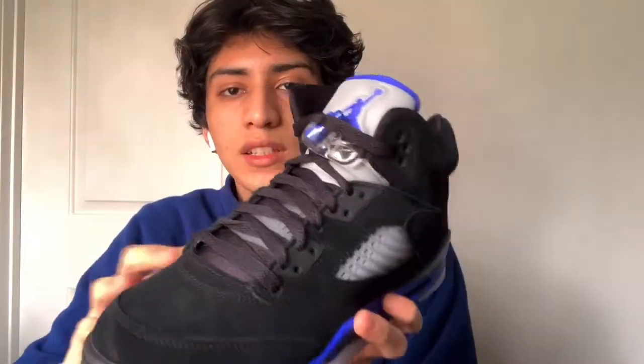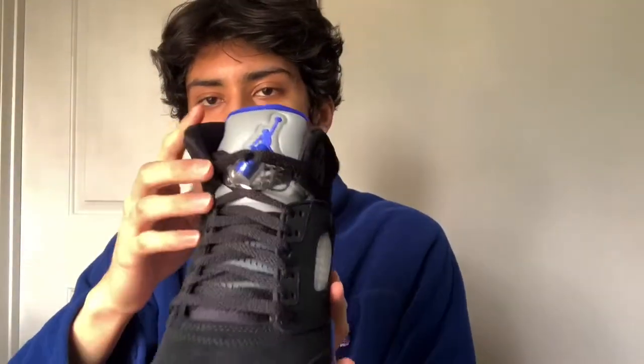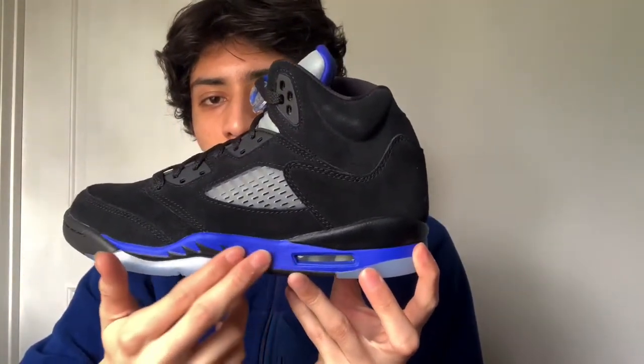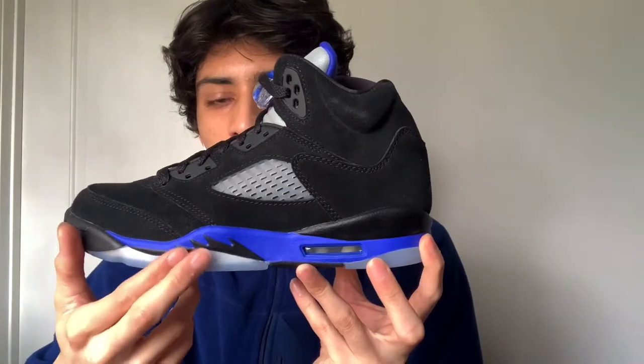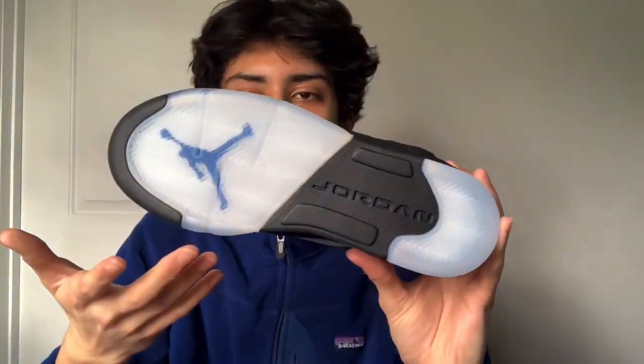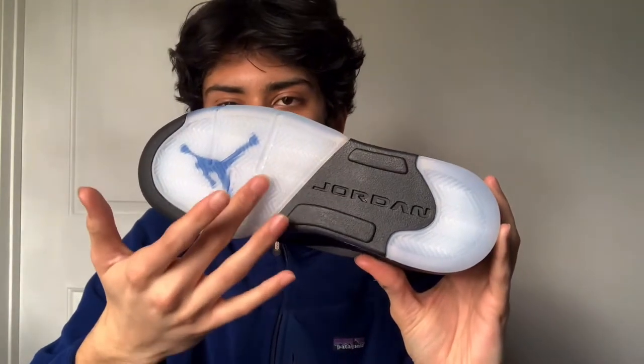The laces come in black. The tongue has 3M reflective material with a blue Jumpman, and the lace locks have a blue accent. On the side we've got a blue midsole and shark teeth in black. The sole is a pretty bright blue — icy and tinted really blue.